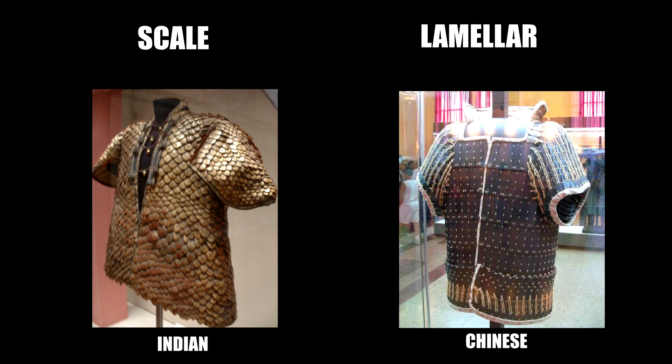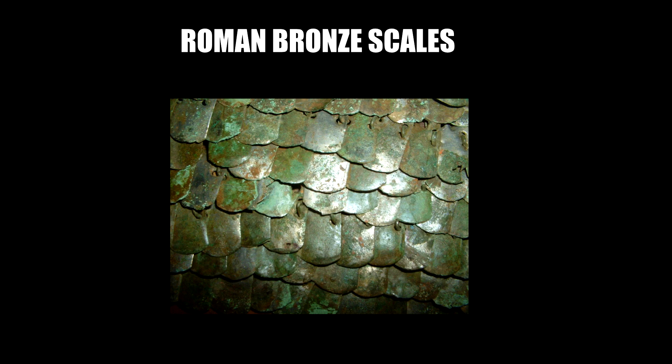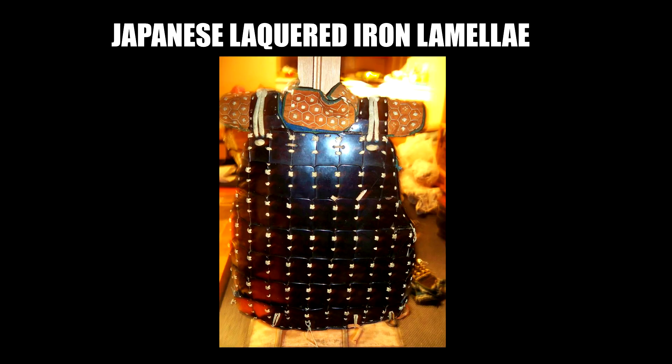There are three main differences that can help us recognize one from the other. In both cases we're usually talking about an armor that is made of a series of small plates — in the case of scale armor these are obviously called scales, and in the case of lamellar armor I usually refer to them as lamellars.